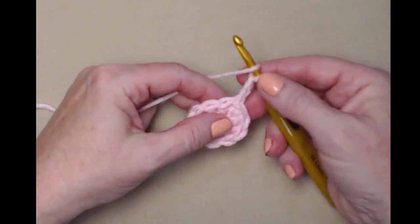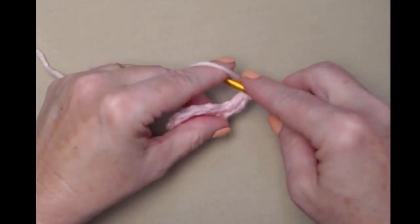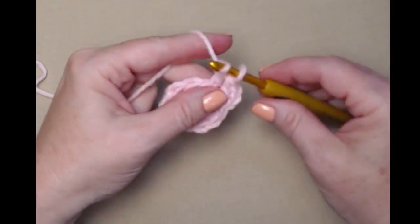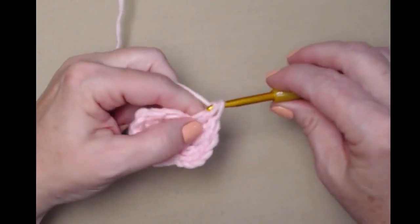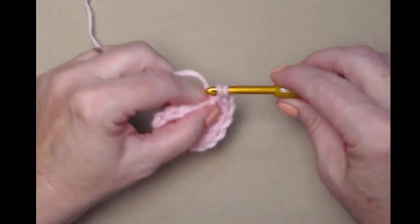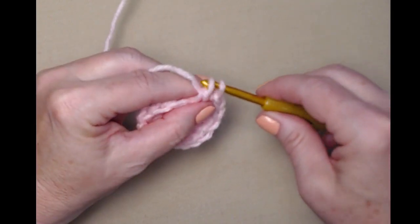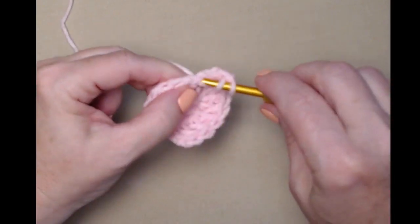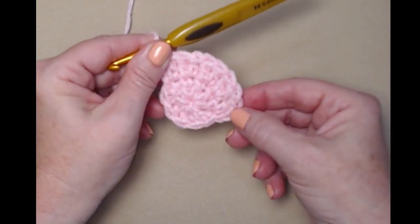For row two we're going to place two double crochets in each of the ten double crochets. Our chain three counts as our first, so we'll stitch one double crochet in the same stitch as that chain three, then stitch two double crochets in each of the double crochets around. That will give us 20 double crochets. We'll place two double crochets in each of the double crochets around and then join back to our chain three.